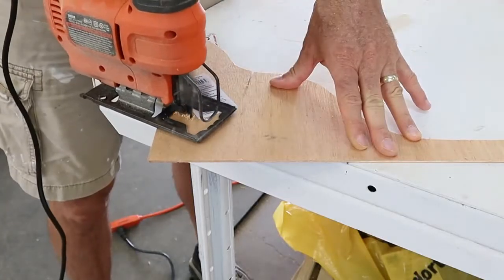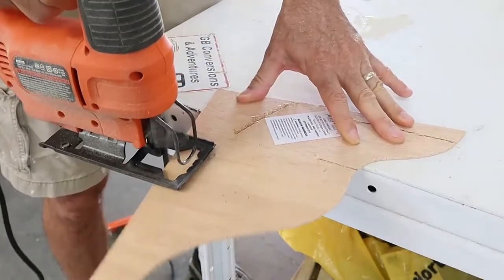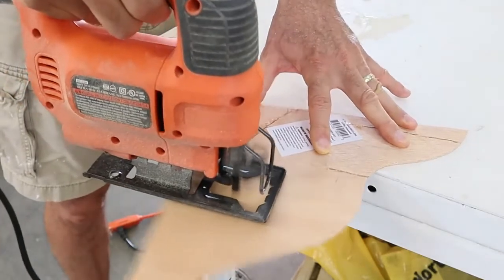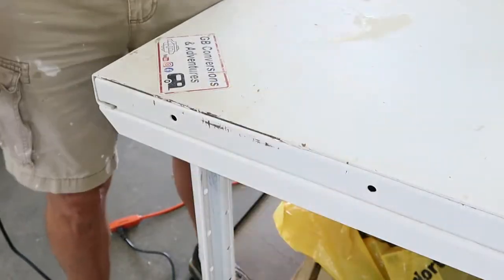Next I used a simple jigsaw with a fine tooth blade to cut the shape out of the eighth inch plywood. When you use this reciprocating type saw to cut out the plywood, you want to make your cuts as close to some support as possible.